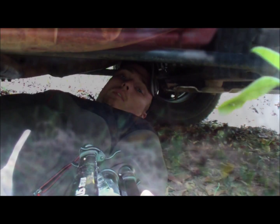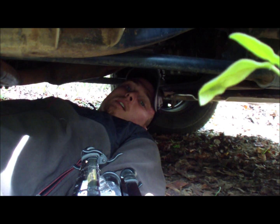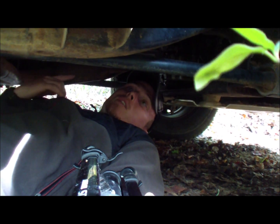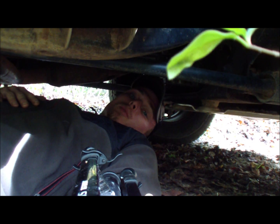What we're doing is working ourselves under the truck to access the oil filter. Some cars have them up top, but most trucks are going to have them underneath. Just park where you can get under here and have a little room to work.